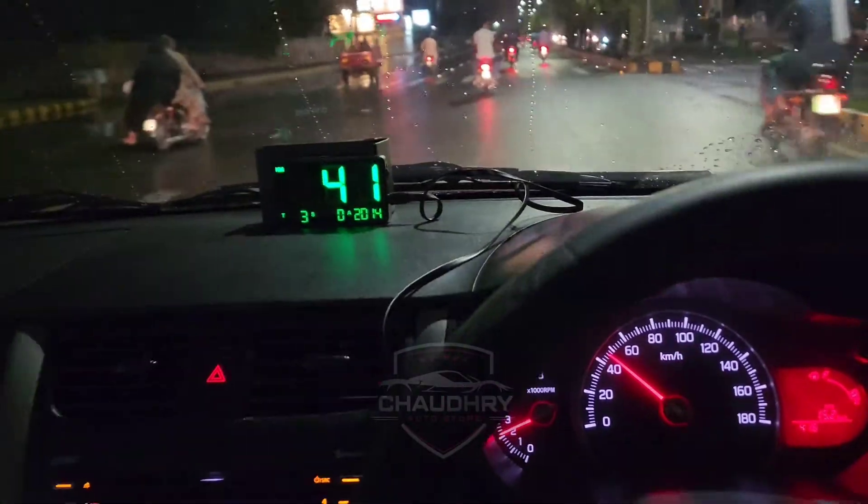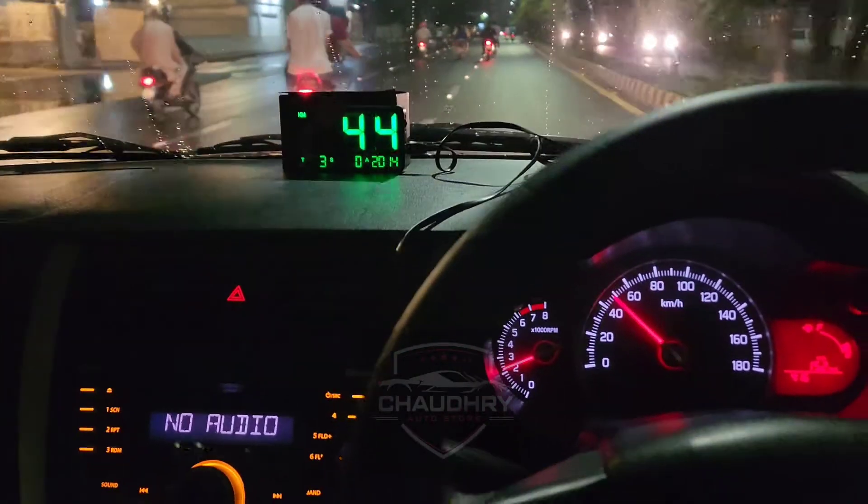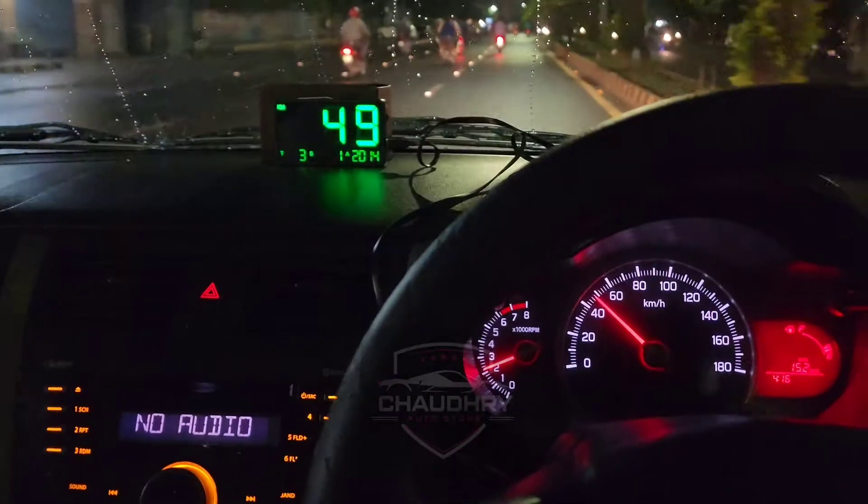Many people have cars where the speedometer is not working or not doing its job. Many people think that if the speedometer is not working, how will they manage the reading?